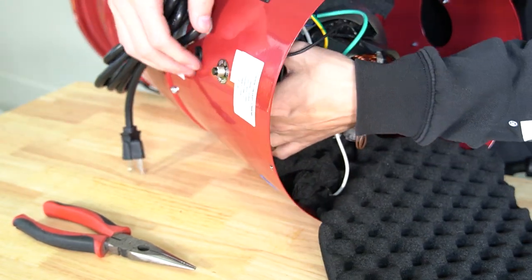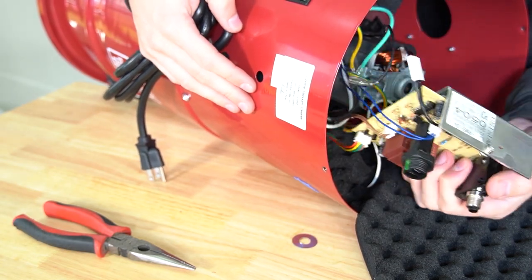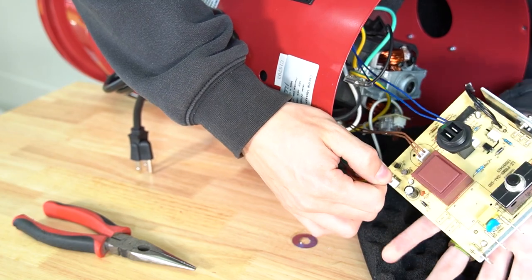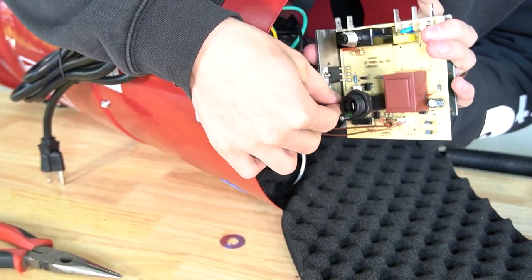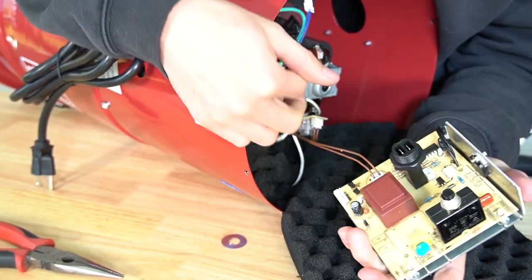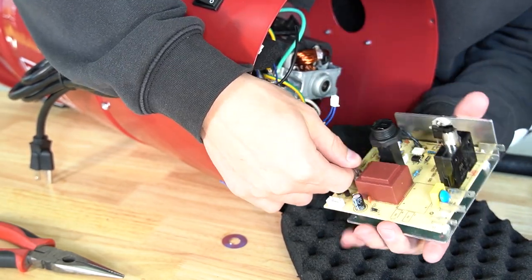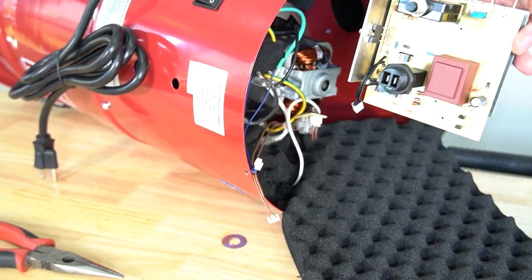Then you can just push the circuit board out with your fingers. Once you've got it off, you're going to have a connector at the bottom — go ahead and unplug that. Same with the blue one next to the low voltage. And then you're going to have a brown one underneath this brown block. And that is how you remove the circuit board.